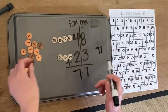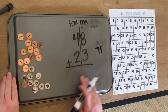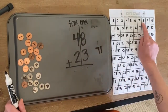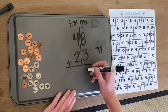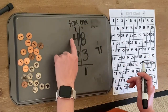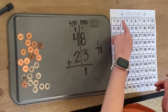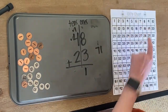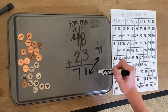Let's put it over here so we can check it without our manipulatives and make sure we did it right. So we have eight plus three. Eight, one, two, three — put our one, carry our one. And we have one plus four plus two. So one plus four: one, two, three, four, plus two: one, two — 71. Are those the same? They are. Awesome job.